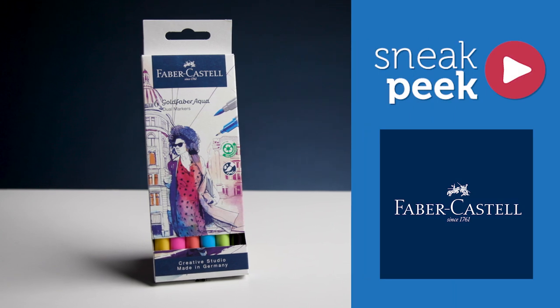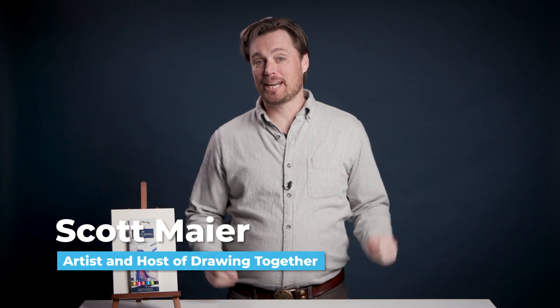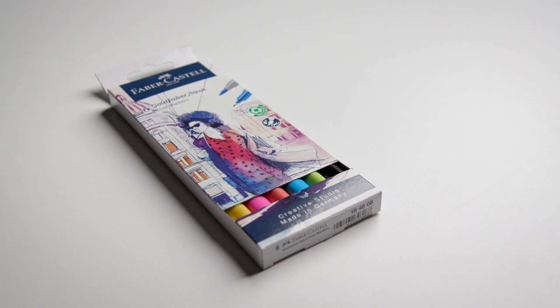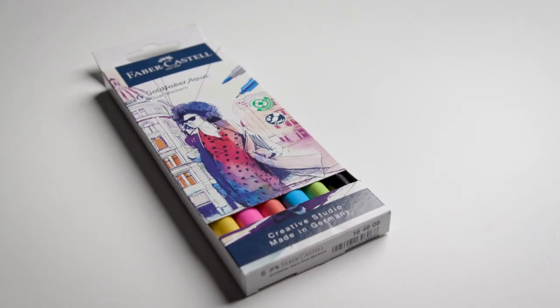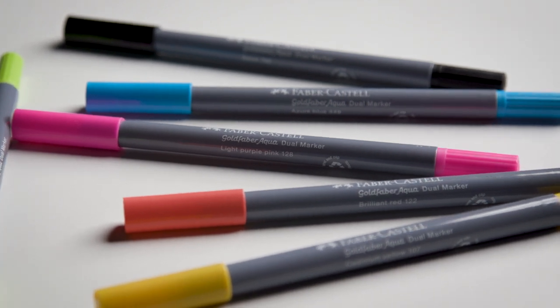Today we're looking at Goldfabra Aqua Dual Ended Markers by Faber-Castell. Hi, I'm Scott Meyer with Artist Network and I want to share my experiences working with this basic wallet of six Goldfabra Aqua Dual Ended Markers. They're water-soluble, dye-based, odorless markers that are also pH neutral and acid-free.